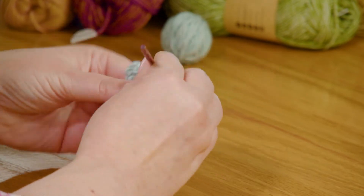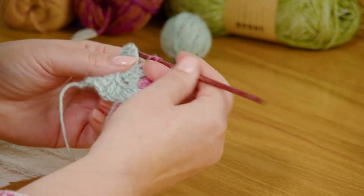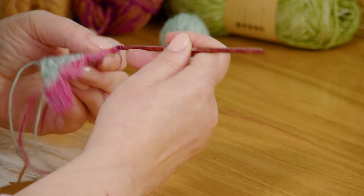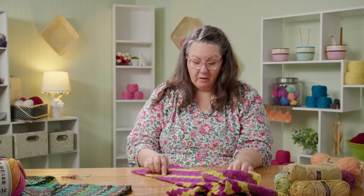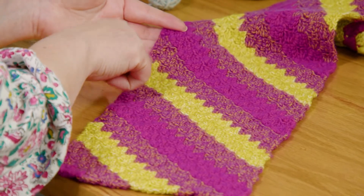You'll continue in your pattern doing three-row color stripes until you get to row 13. The great thing with corner to corner crochet is that you can tell what row you're on by the number of blocks you have. If you count the blocks across — one, two, three, four, five, six, seven, eight, nine, ten, eleven, twelve, thirteen — that's your row count right there.